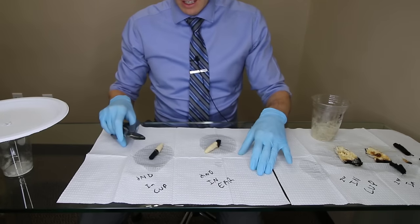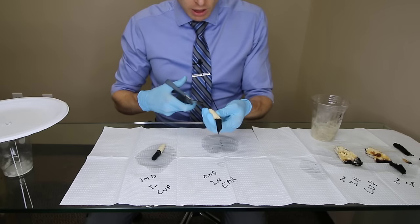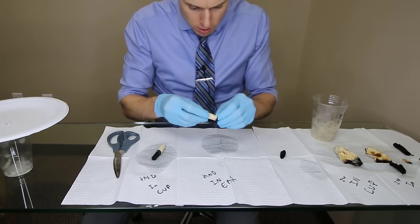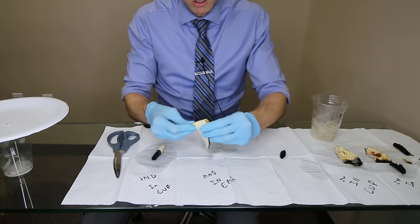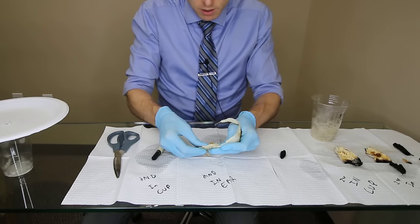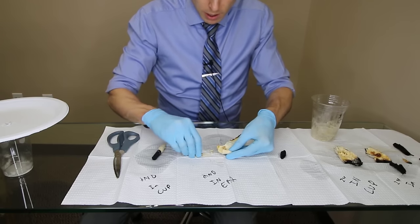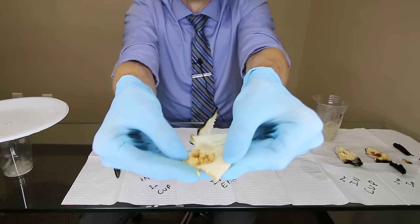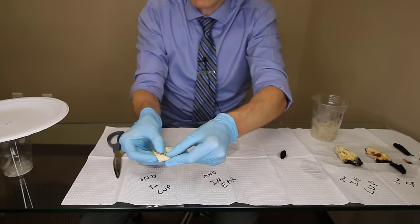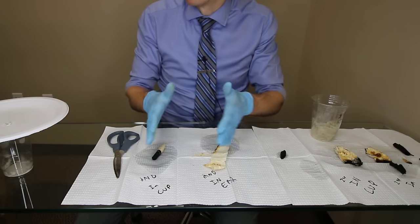So we have the second ear candle. This one uses an actual little plastic protector at the bottom to protect the wearer. We couldn't cut through it, so we're going to unravel it instead. So we're unraveling the one that was in Heather's ear — there's stuff coming out. That was the material that was in the second candle that was in Heather's ear. It definitely has a waxy consistency to it, it's definitely firm, but it has more of the look of the one that was in the cup on the first run.